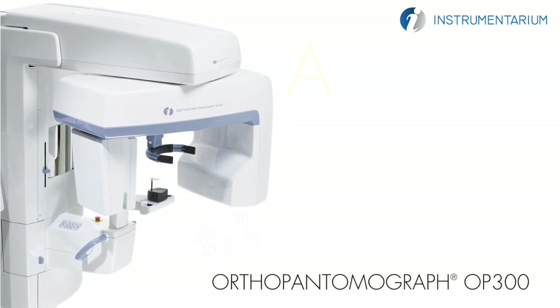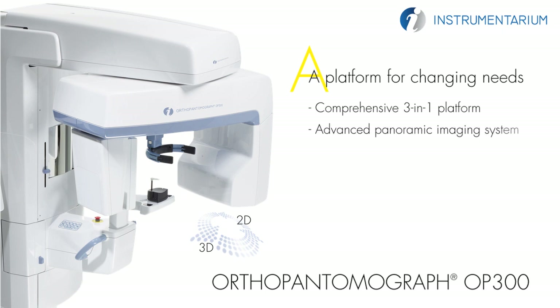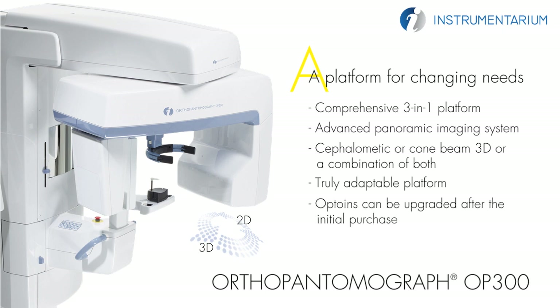The OrthoPantomograph OP300 is the most comprehensive 3-in-1 platform designed for today and tomorrow. The OP300 combines an advanced panoramic imaging system with either cephalometric or cone beam 3D, or a combination of both, giving you a truly adaptable platform. In addition, all of these options can be upgraded in the field after the initial purchase.